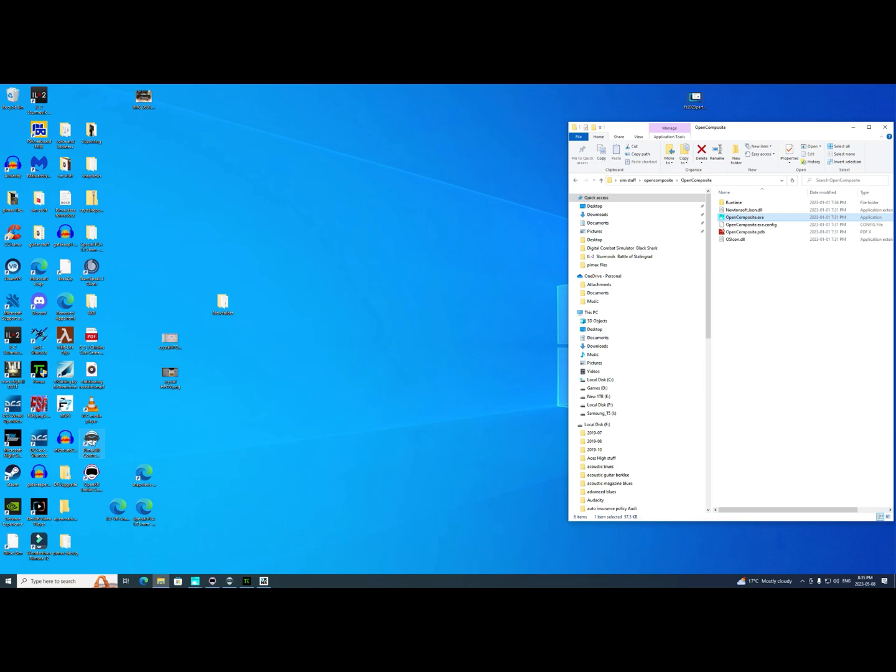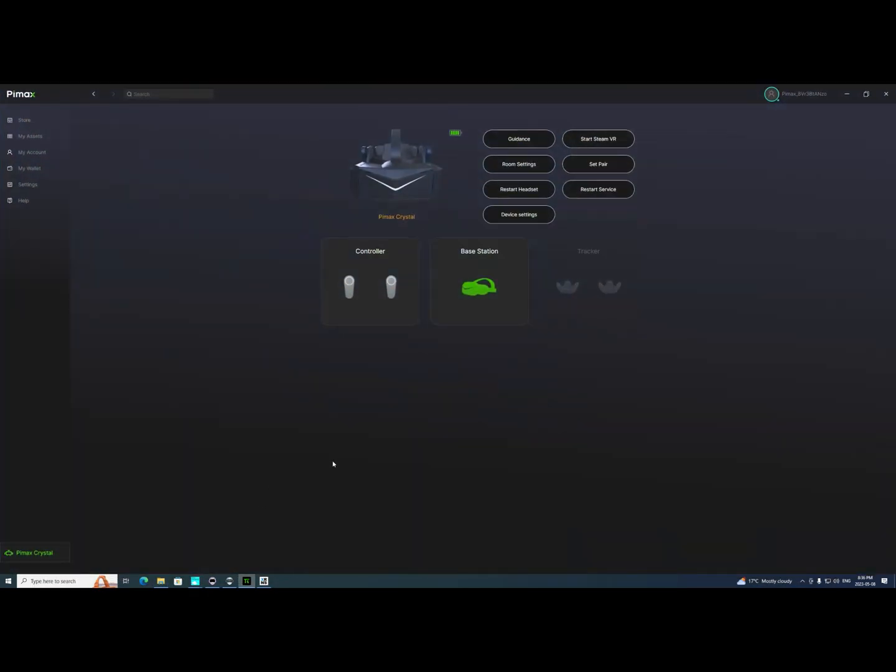Once those are running, I'm ready to go to Pimax Tools and start the game. That's not hard once you understand that all you're doing is starting a couple of small programs and letting them run in the background. Then we go to the Pimax Crystal client and we're on device settings.